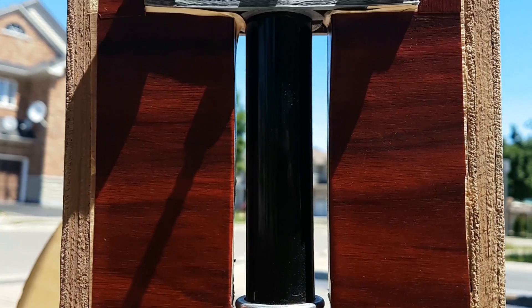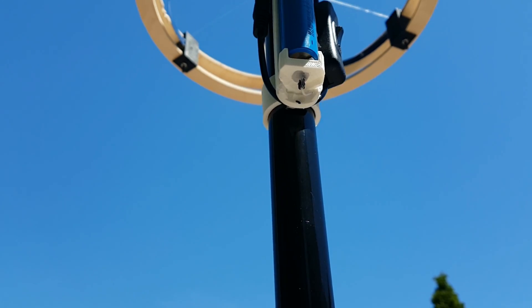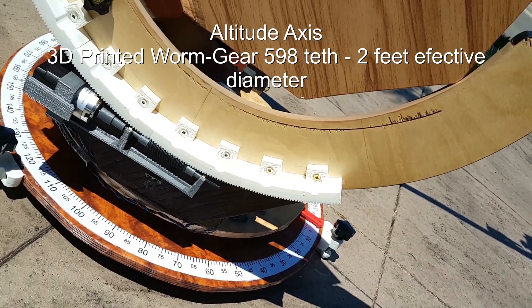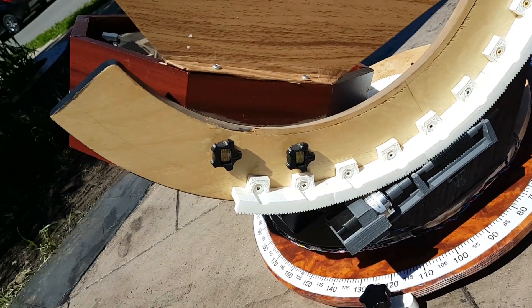It took about 4 months to build — from November 2020 to February 2021 — as it involved a lot of DIY stuff. I basically got an idea from other similar telescopes over the net and then I designed my entire telescope.